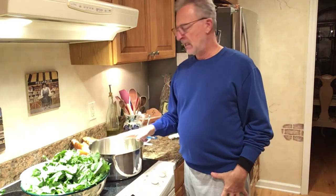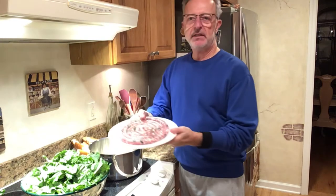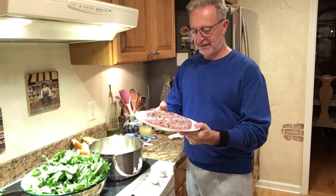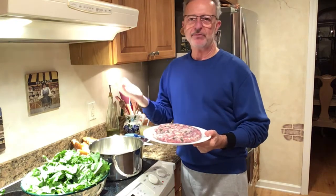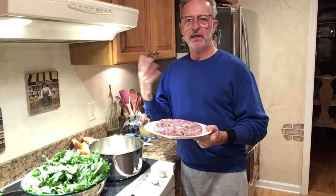So tonight we're making broccoli rabe, sautéed, and on the grill I'm going to be making parsley and cheese sausage that I picked up yesterday. This goes on the grill — it's dark out, it's not going to be easy to see — but basically I'll be putting it on a grill on medium for about 7-8 minutes, flip it, another 7-8 minutes, and it's done.